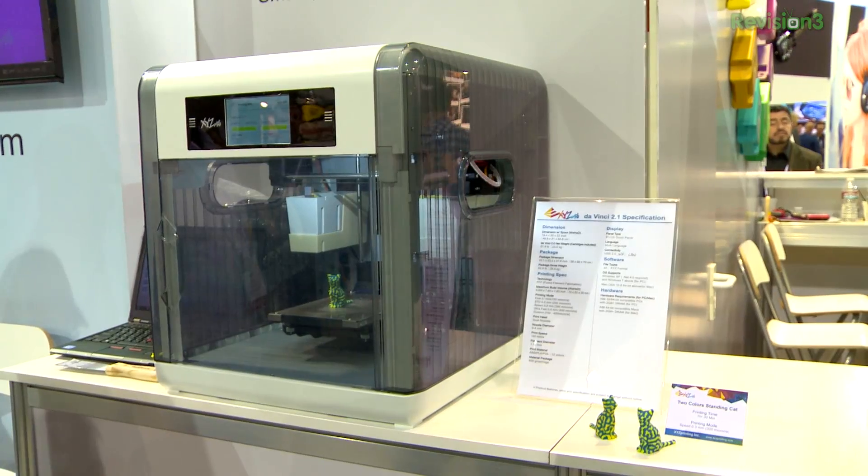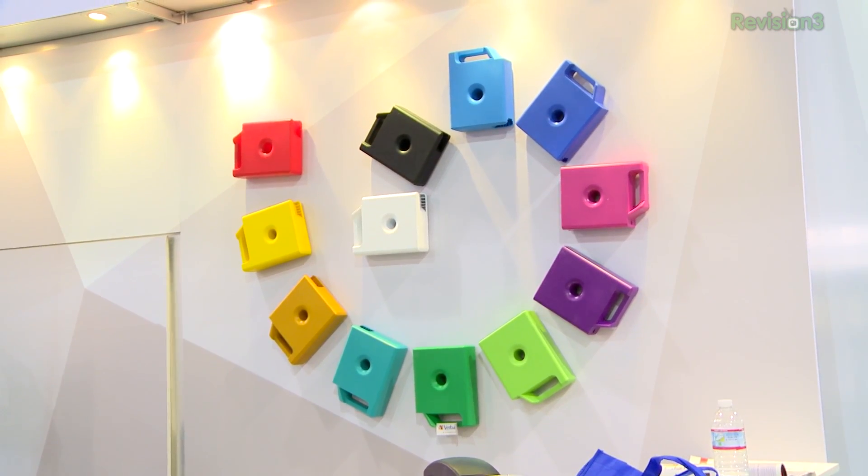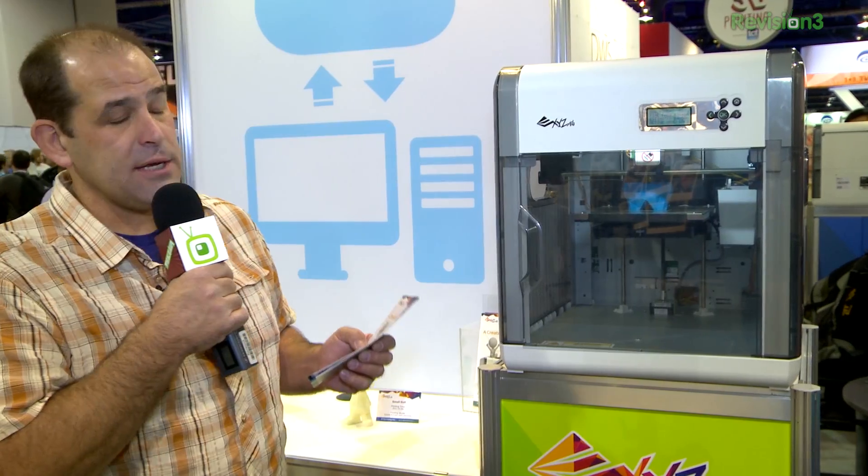There's a printer and cartridge model going on here that I think we're going to be seeing a lot of in 3D printing. You can get ABS filament for this only in cartridges from XYZ Printing. They're $28 for 600 grams, and they've got a pretty good array of colors.